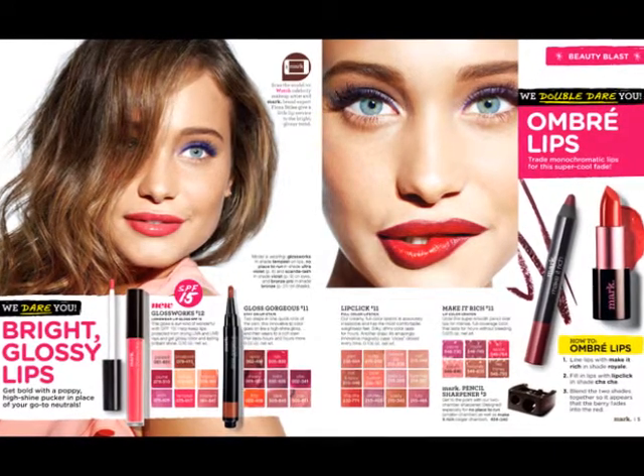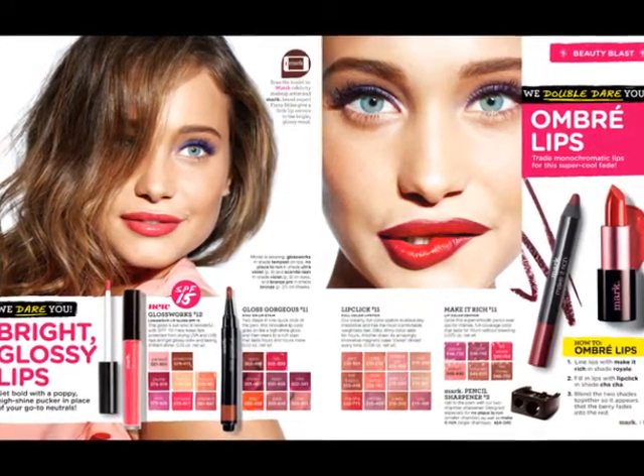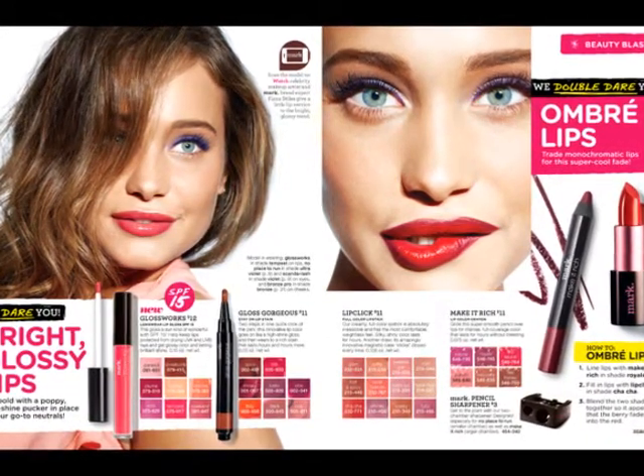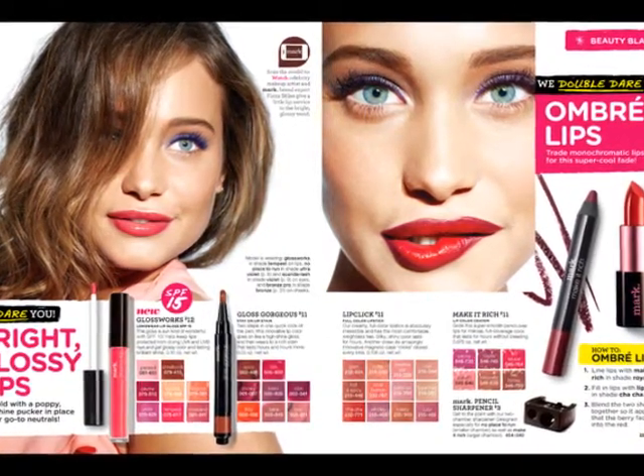I just think it's super cute — so it's super fun to try if you're interested. Or you can just do the one on the other side, which is the bright glossy lips, if you're a little bit too timid to do ombre lips.